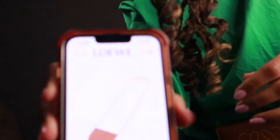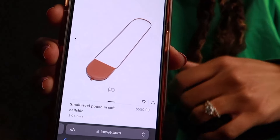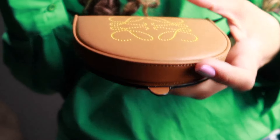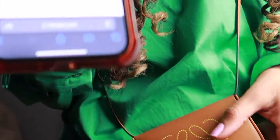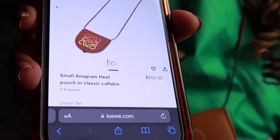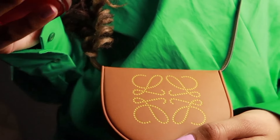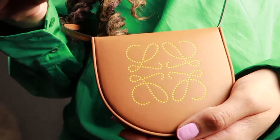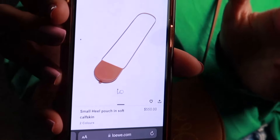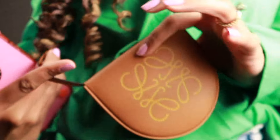This heel pouch without any print, just the little symbol in the corner, is $550. The one I have here is more of a seasonal style — when they do the anagram pouches they come in different colors and things like that. The one available online right now is kind of in the sunset pattern, which I think is super cute, and at $650 it's a little bit more for the anagram one. So if you're looking for a small pouch, I definitely recommend these: $550 for the one without the print, $650 for the one with the print. It's just such a convenient little thing.